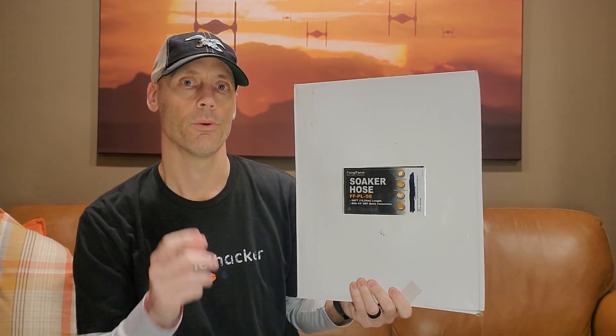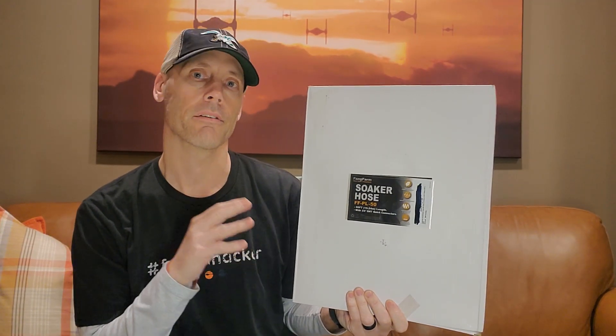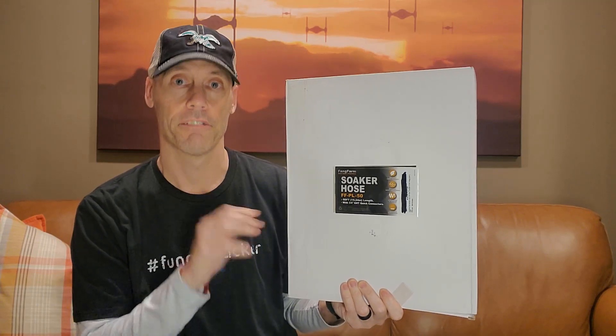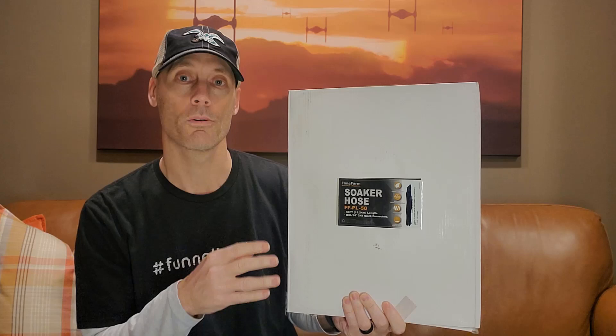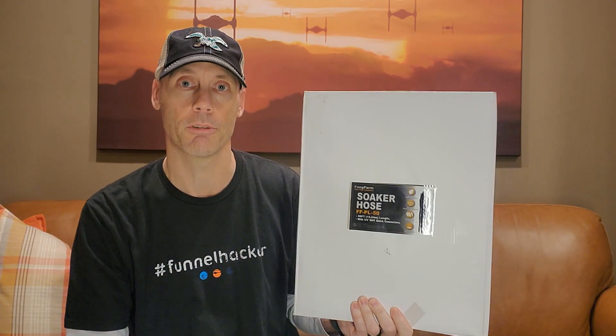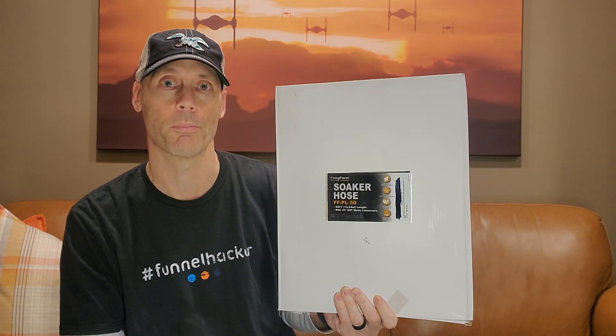Hey, Adam here with a simple and fast review of the Fang Farm brand 50 foot flat soaker hose. We're going to open it up and show you up close what the hose looks like, and then we're going to demonstrate it and let you know whether or not it's worth buying.